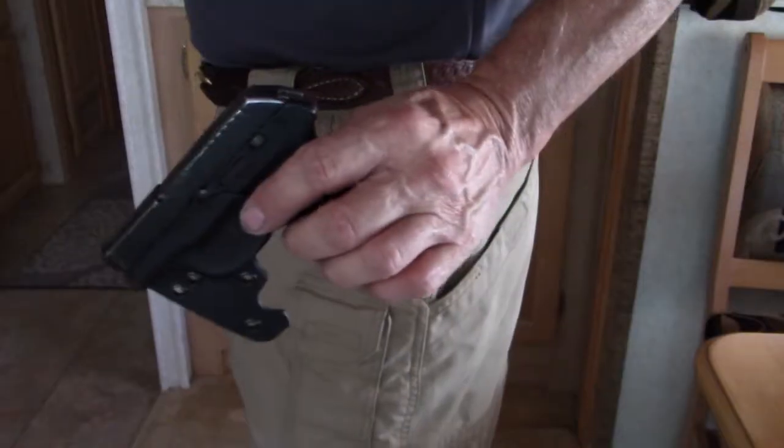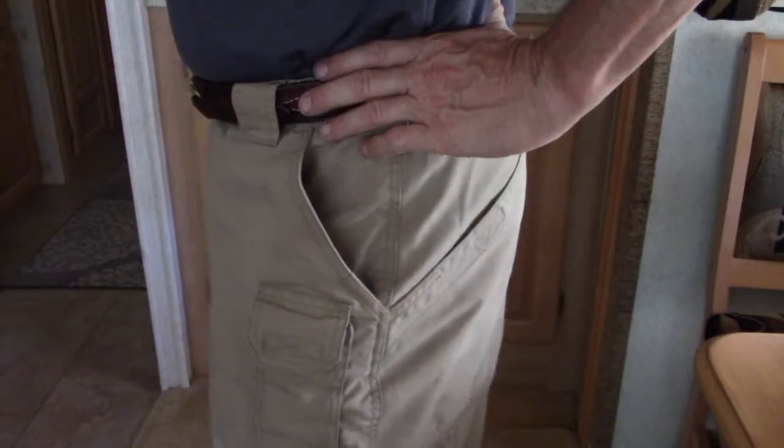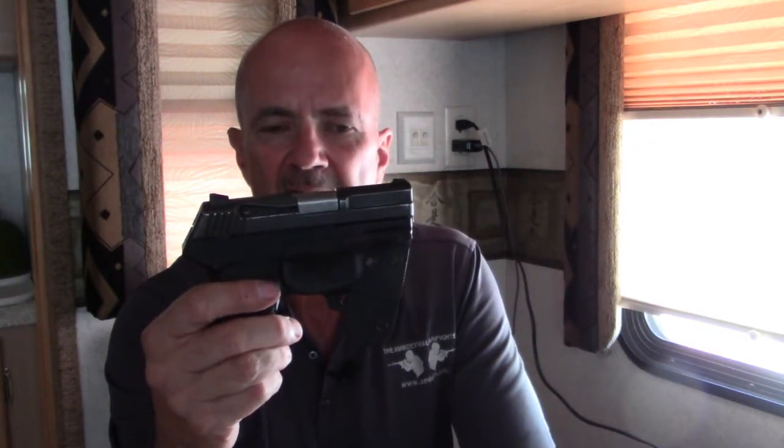Even if you have a modern compact like the SIG P365, PF9, or LCP, putting on a conventional holster is a hassle — whether it's inside the waistband, outside the waistband, or a shoulder holster requiring a full harness. Pocket carry with a holster like this is as simple as putting your wallet in your pants. If you can remember to bring your wallet to the store, you can remember to bring your pistol. This is Mark Laughlin with Ambidextrous Gunfighter — ambgun.com. Thank you for watching; please like, share, and subscribe.